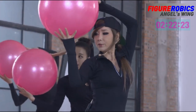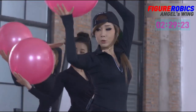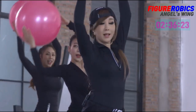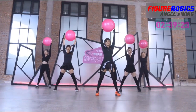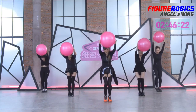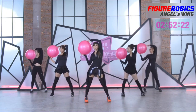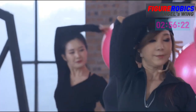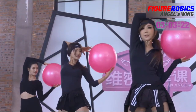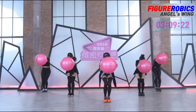6, 7, 8. Three, four, four, three, four, four. Six, seven, eight. Three one, four two, three, four, five, six, seven, eight.